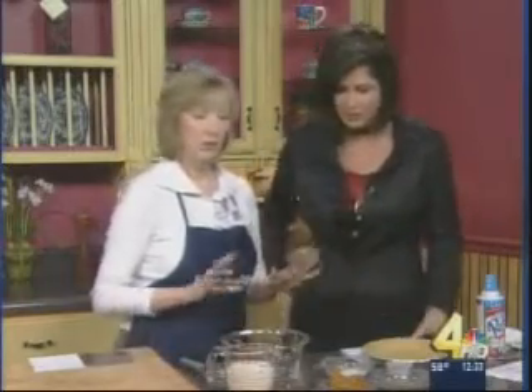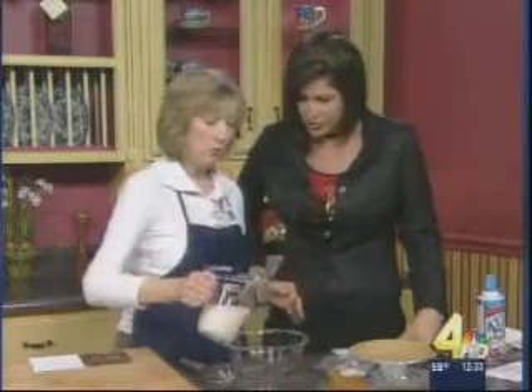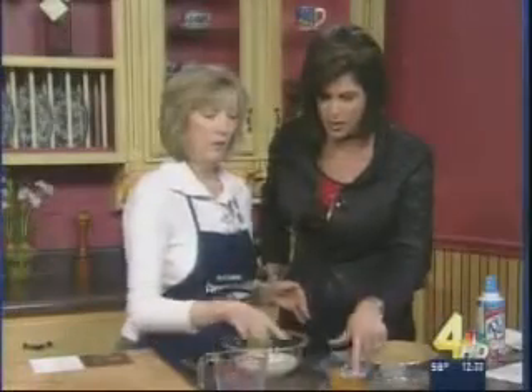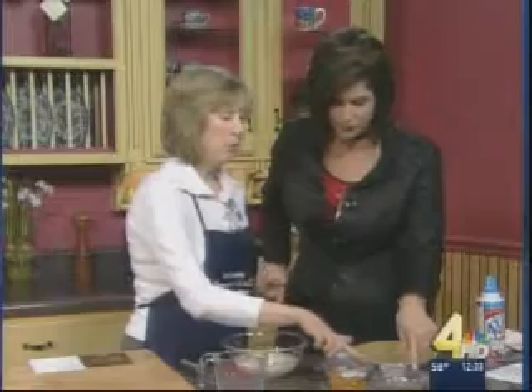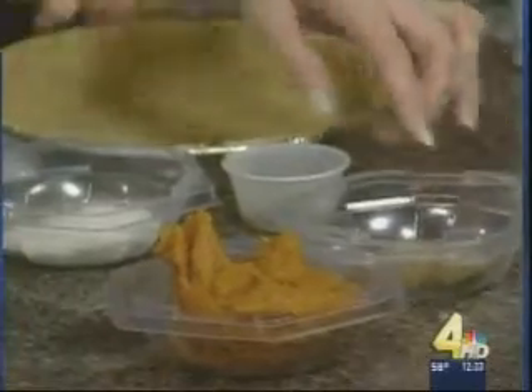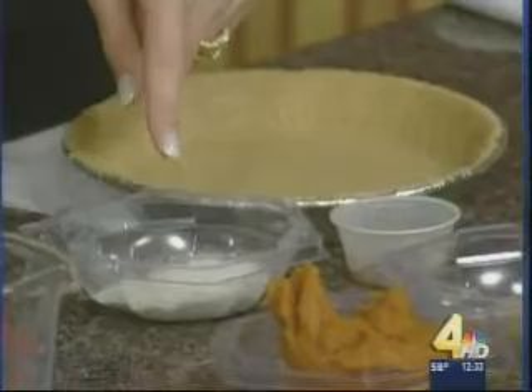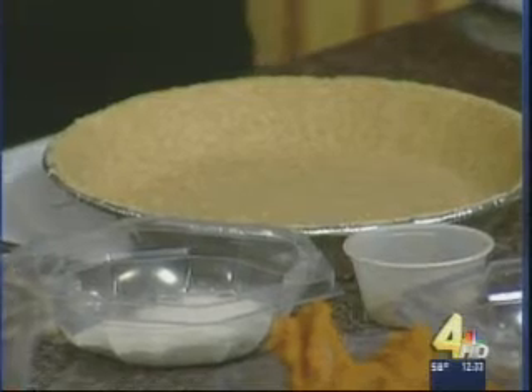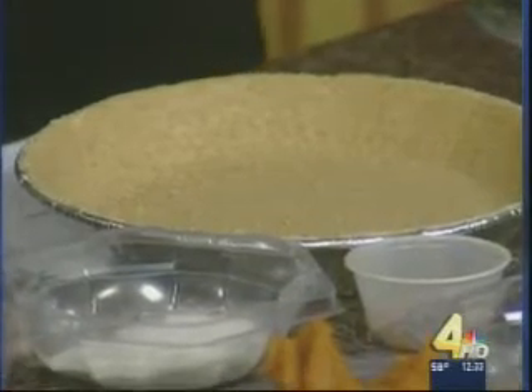For our fabulous pumpkin pie, we're going to start with a cup and three-quarters of skim, fat-free milk. We have a cup of canned pumpkin, two tablespoons of the Splenda brown sugar blend so it's lower in carb, pumpkin pie spice, and a sugar-free fat-free butterscotch pudding mix. This is our fat-reduced graham cracker crust, something you can find at local grocery stores. And if you want to top it off, there are several fat-free whipped topping versions out there. It really comes down to taking the time to look at what you're buying and not just grabbing whatever looks good or is most prominently displayed.